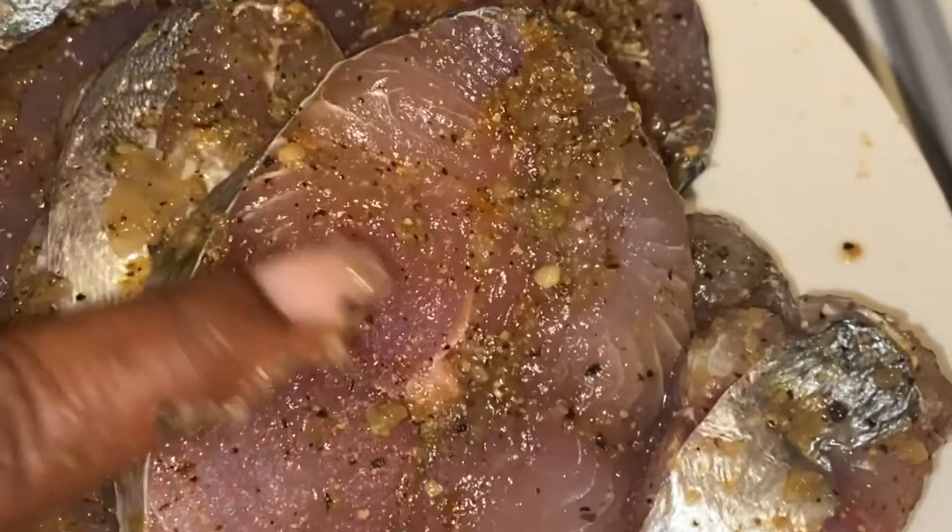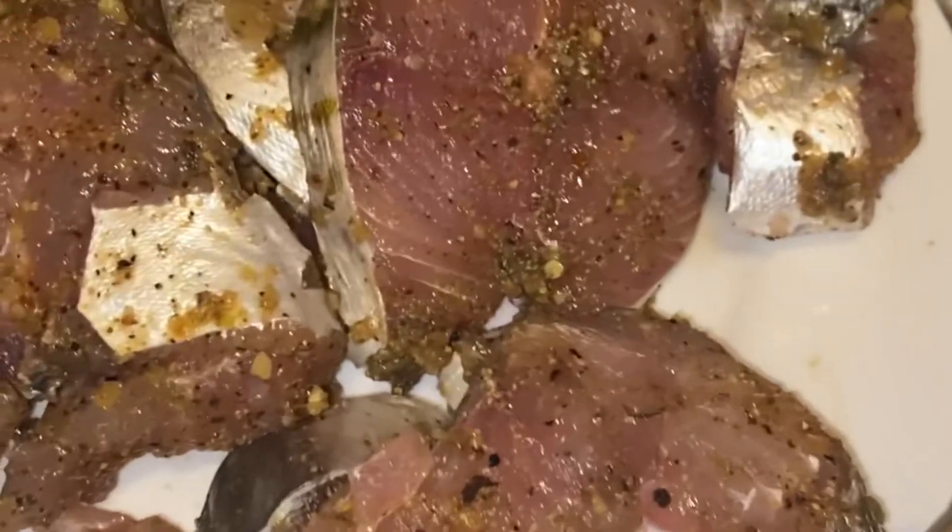Growing up in Jamaica, in the beautiful land of wood and water, I used to hear my grandmother talking about this fresh mackerel. And so today, I thought, why not share a mackerel recipe with you? It's fresh mackerel in tomato sauce.